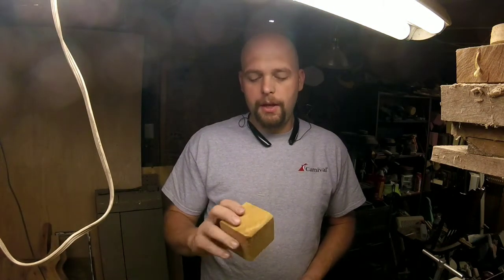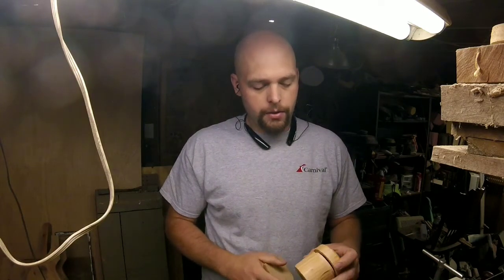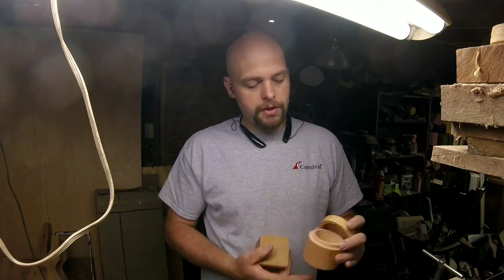Alright, this morning we'll be taking a pine cube and turning it into something similar to this Douglas Fir lidded box.